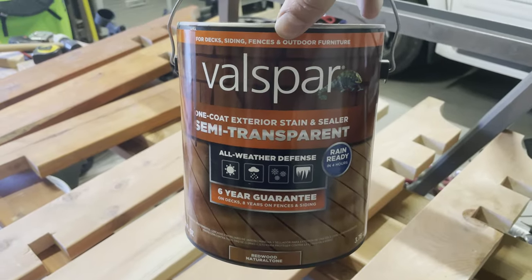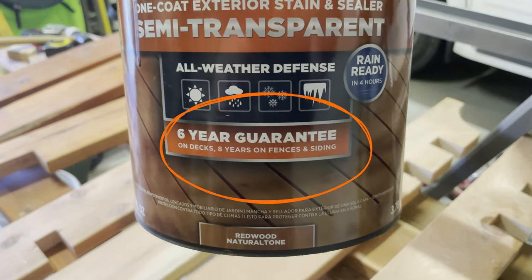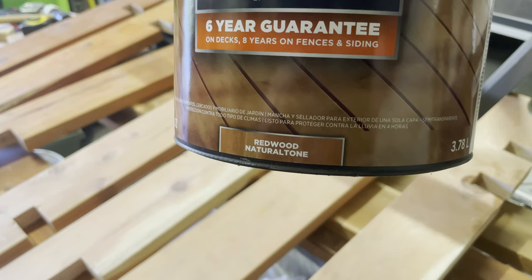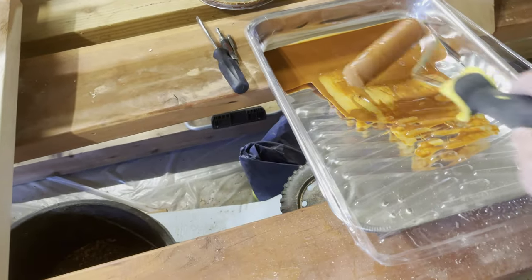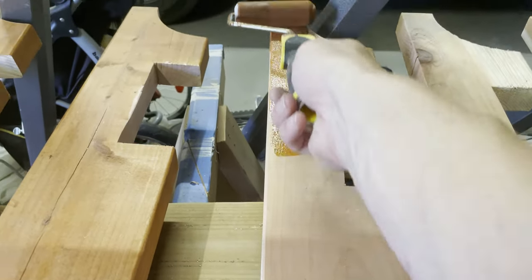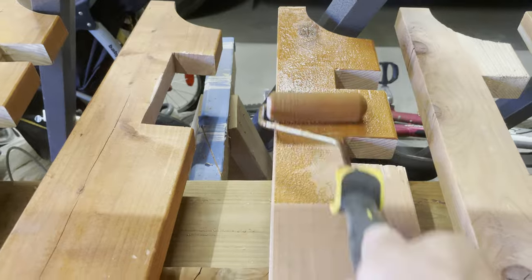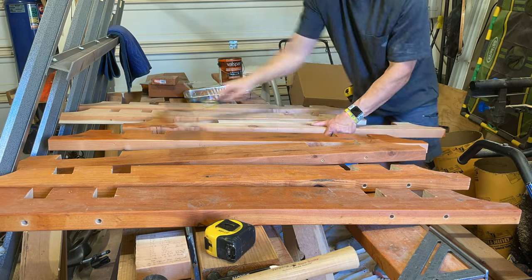I'm using a product by Valspar — a one-coat exterior staining sealant, semi-transparent, with a six-year guarantee on decks and eight years on fences and siding. I'm going with the redwood natural tone, rain-ready in four hours. I started with a roller that had a heavier nap but it didn't hold up, so I switched to a foam roller. The foam roller did cause some bubbles initially but those went away. And check out the transformation — that red tone really makes the wood pop.